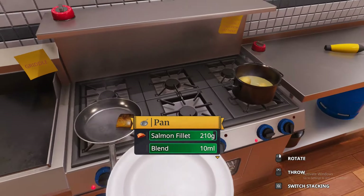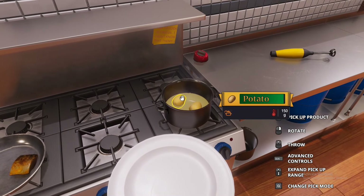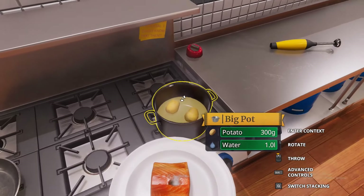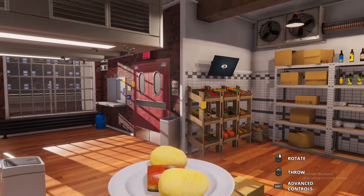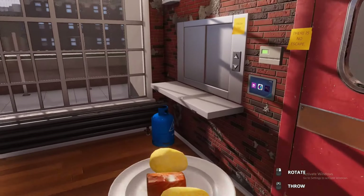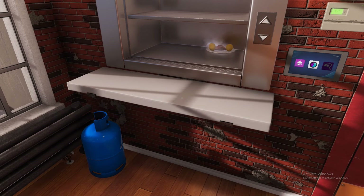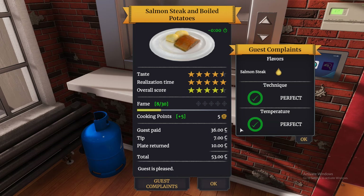It looks like they're literally going to finish at the same time. Let's get the salmon off first, and then grab the potatoes — oh, I thought it fell off! Now let's put this in the window and serve it out. We got five stars, which is okay — we'll get better as we go. Apparently we had too much oil even though I put exactly 10 milliliters in, but this game can be a little touchy with that.